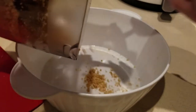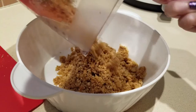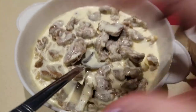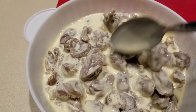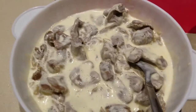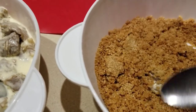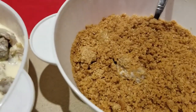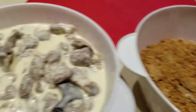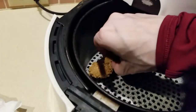We'll put our breading mixture into a lovely bowl. That made it such a nice, frothy, yummy crumb coating. I was going to use a pan first, but I think I'm just going to go straight to the air fryer. I'm going to do about three of these at a time — let's see what we've got. Layer them in and see what happens.